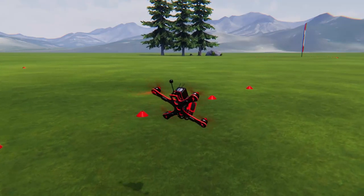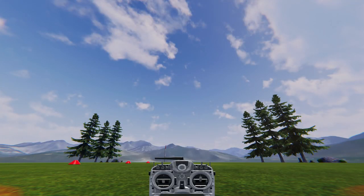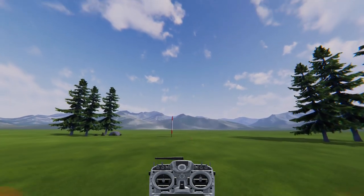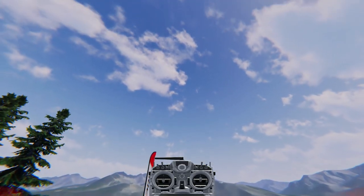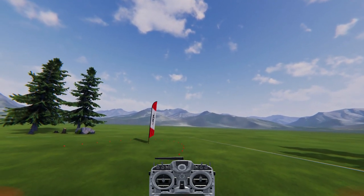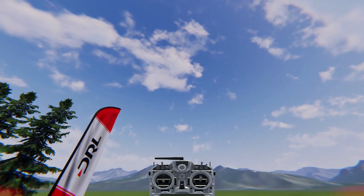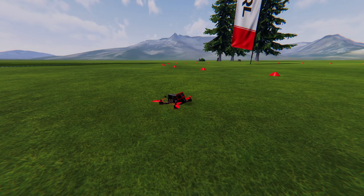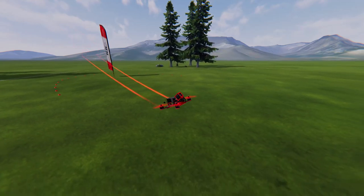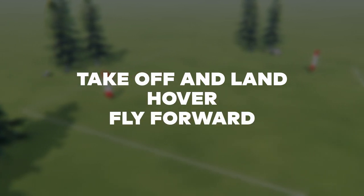Now let's try the same thing but this time we're going to incorporate braking and then maintain a hover. Increase throttle and maintain a hover like before. Pitch forward and adjust your throttle a little until you're flying forward slowly and smoothly. When you're ready, pitch back on the pitch stick until you're looking above the horizon as you were when your drone was on the ground. You may have to adjust your throttle up or down a tad to keep in the air and avoid hitting the ground. Now try to hold a hover. Let's reset and do it again. Keep doing this over and over until you can snap the drone in the air, hold, fly forward, and then hold the hover again and land softly. Congrats! You've now learned how to take off and land, hover and fly forward.